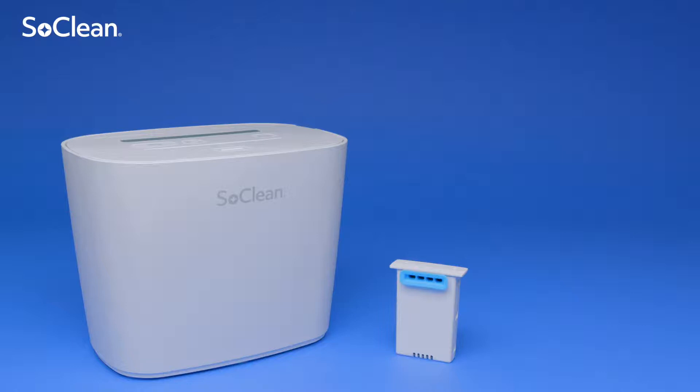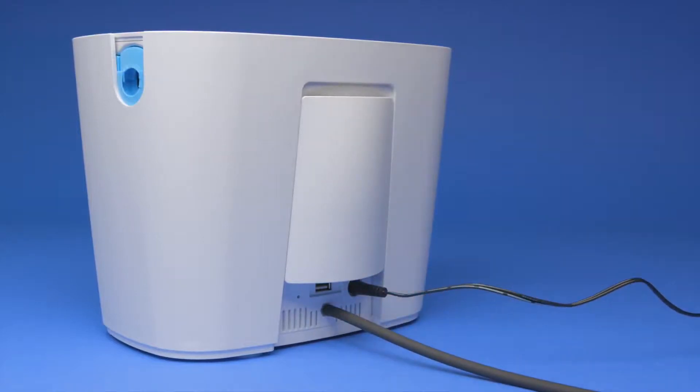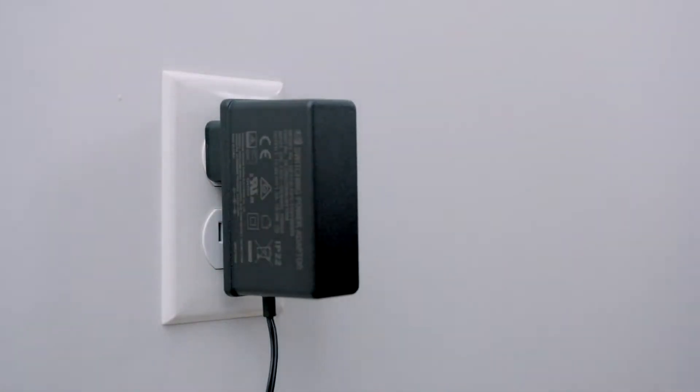The following steps are used to install the filter in your SoClean3. Plug the power supply into the back of your SoClean3 as shown, then plug the power supply into an AC wall outlet or power strip.